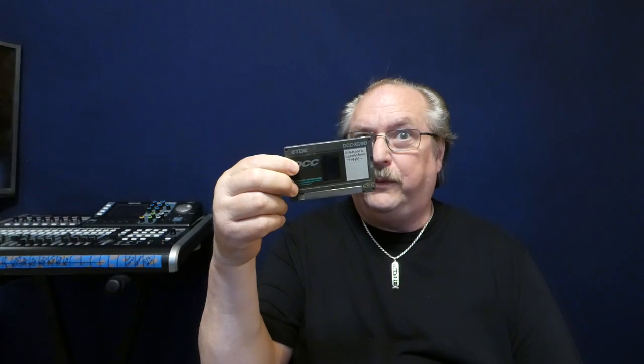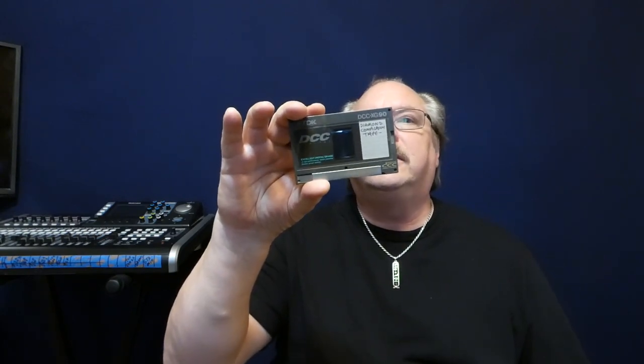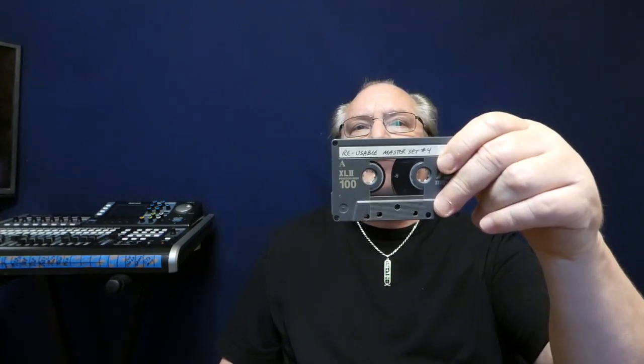In the early 90s, I bought a Philips DCC digital recorder. Most people didn't even realize this format existed — it was very short-lived. DCC stands for Digital Compact Cassette. These were developed by Norelco Philips, the people who designed and held the patent and trademark on compact cassettes, and they wanted to upgrade their compact cassettes for the new digital market.